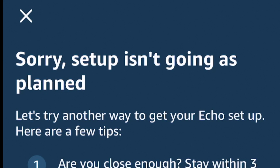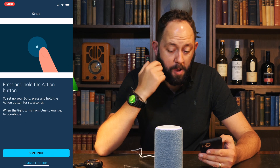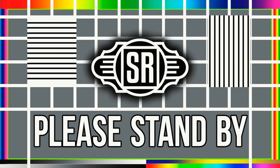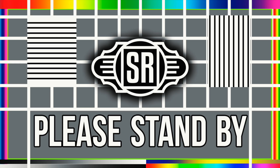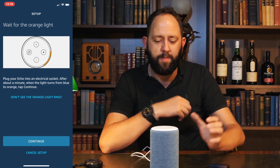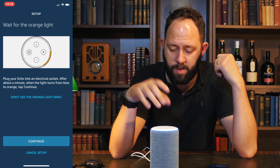Oh god, here we go — problem. Sorry, setup isn't going as planned. Wi-Fi isn't set up on this device; you can find instructions in the help section of your Alexa app. It's taking a bit longer than I anticipated. The setup hasn't gone to plan, unfortunately. What do I do here? Do I just start again? Let's try this again. That's a bit disappointing — maybe something had a hiccup. The Amazon devices are pretty straightforward to set up, but obviously something has gone wrong here, so I'll try again.